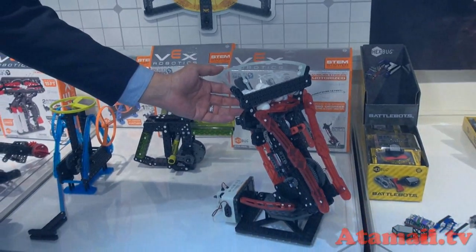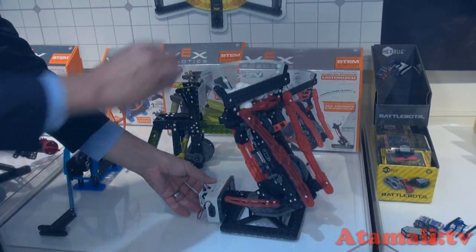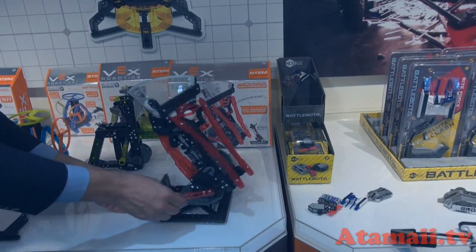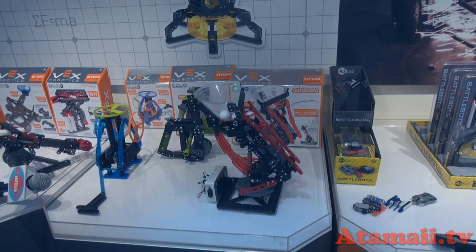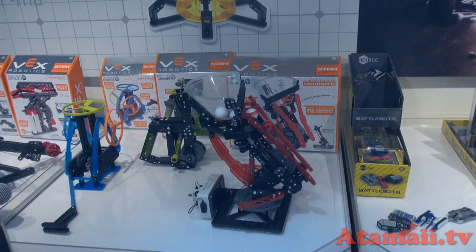We also have a motorized ambush striker. It's got a hopper full of balls and you're able to shoot it and direct it. Great for practicing your ping pong or tennis moves.